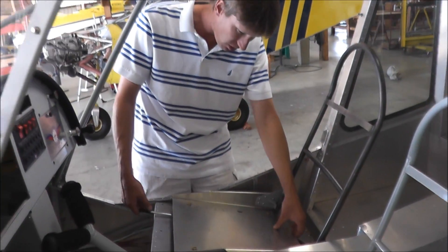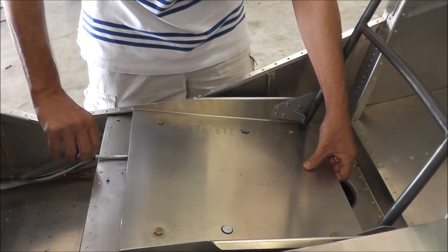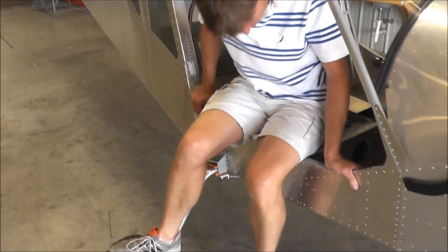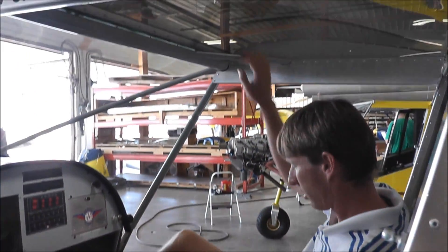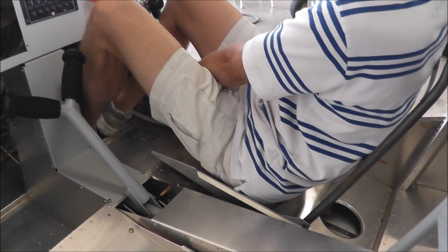Our new 750 adjustable seats. For entering the aircraft, I'll slide the seat all the way back. Slide in the seat, use the handle, pull the seat handle and slide up.